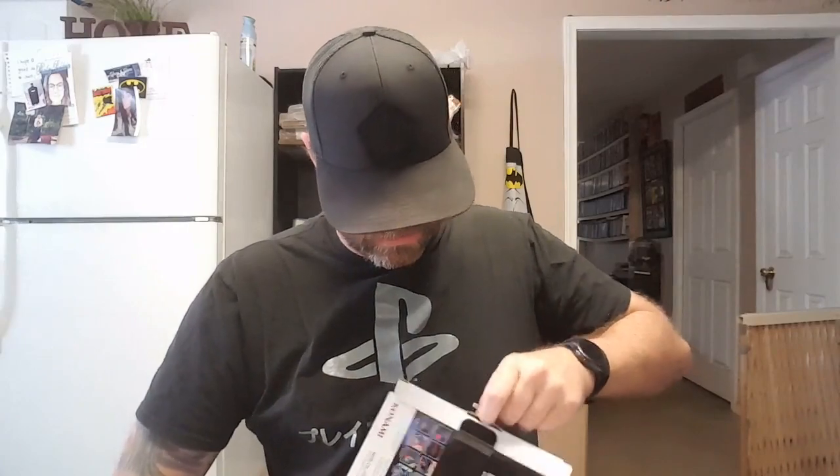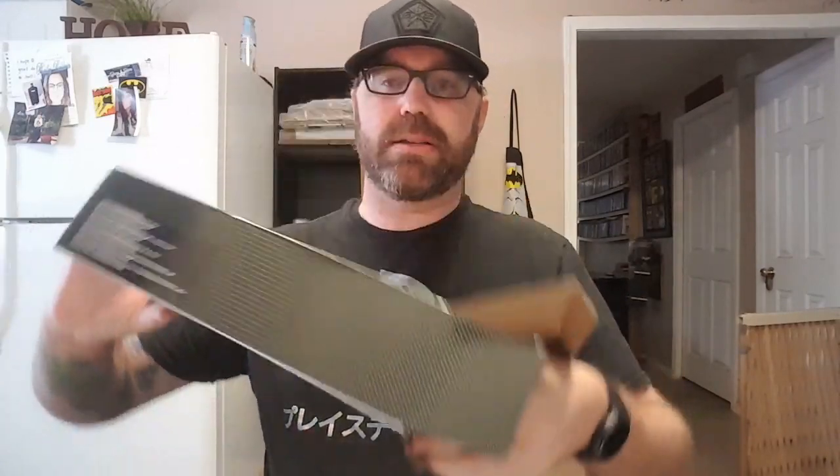I'm sure if you have seen any videos on YouTube already, people have been getting theirs in and there have been unboxing videos already. But I'm bringing you the experience right here. And for some reason this thing is being a pain to come up — there we go. We've got it unboxed.